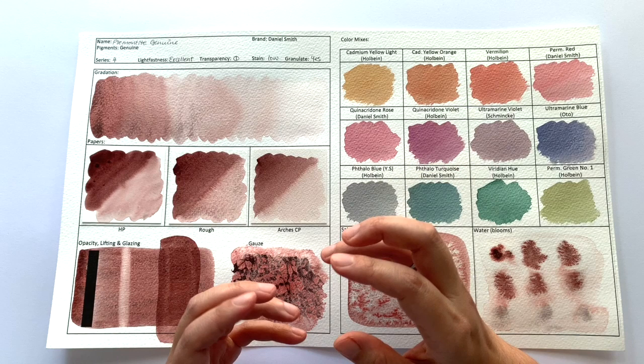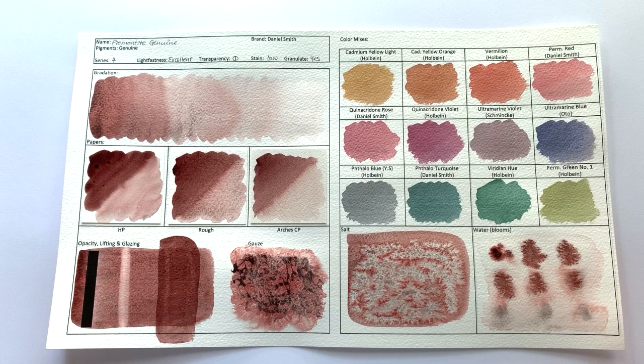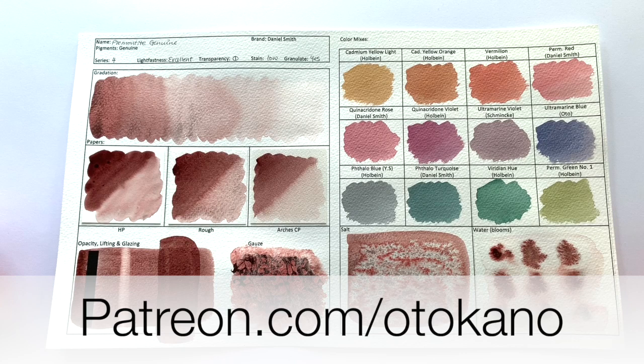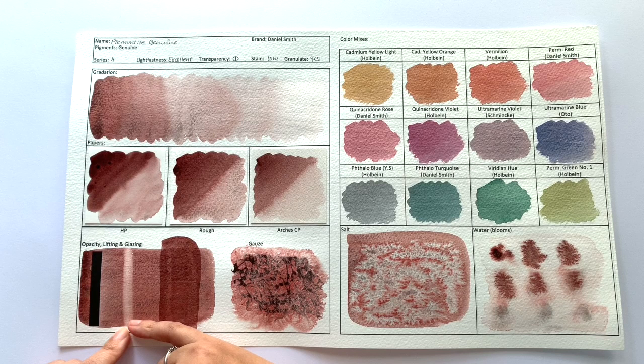If you want to take a closer look at this test sheet and all other test sheets I make for this channel, I upload high-res scans over on my Patreon at patreon.com/autocarno. In terms of lifting, Daniel Smith classifies this as low staining, however I would say this is medium staining. It's actually quite hard to get back to white paper, so yes, this is more medium staining than low staining.